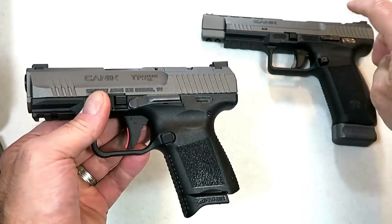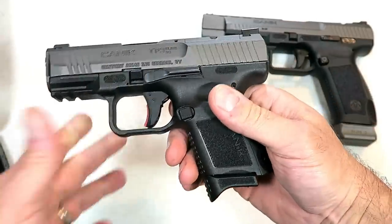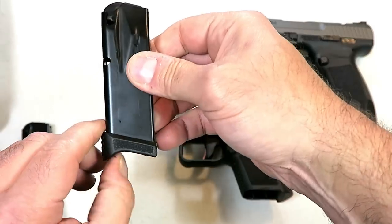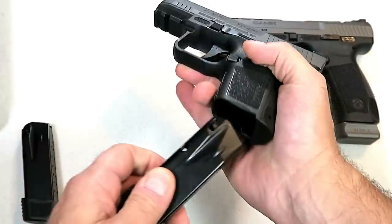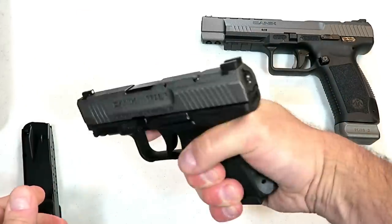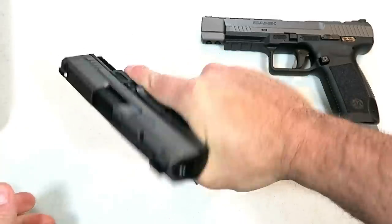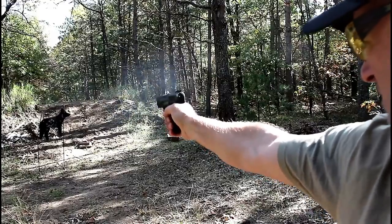It does have many other features and qualities that mimic the SFX and others that shooters really enjoy. Let's start with the magazine — it does come with a 12 and a 15 round magazine. The 12 round magazine has an extension on the base plate and also offers a flat base plate. It will offer three-finger contact on the grip, and the 15 round magazine is nice because it offers a full-size feel.